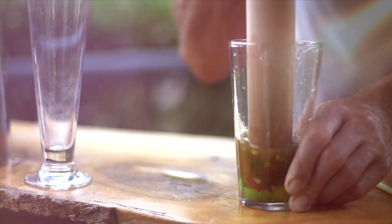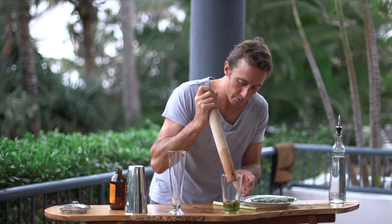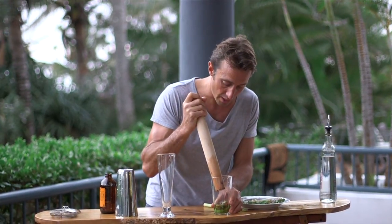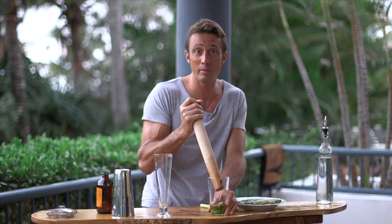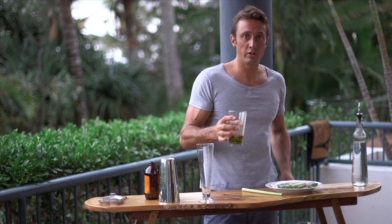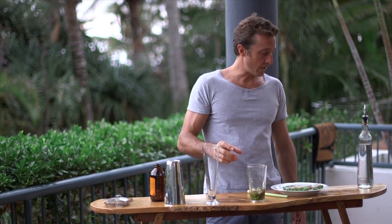We just need to give that a squash now. That's infusing all our coriander, cilantro, and our chili. The lemongrass is getting a bit of a squash — the bruising of that really brings out the lemon zing flavor from lemongrass. The basil is also getting well muddled and broken up. We've used a standard basil, but you could use a Thai basil in this one. It smells really good — the aromatics are coming up, you're getting a lot of lime and citrus. That is a good base flavor.